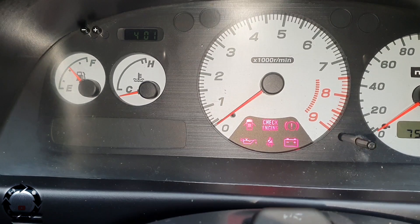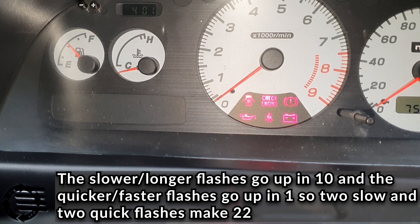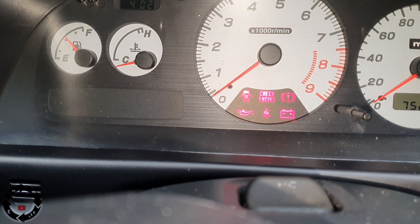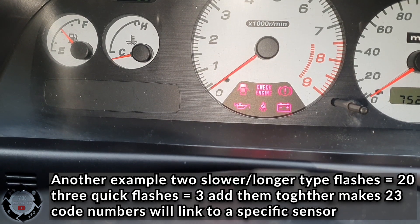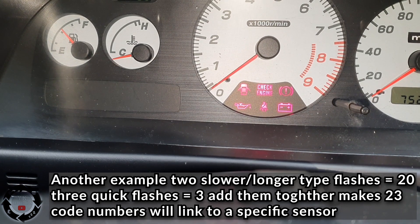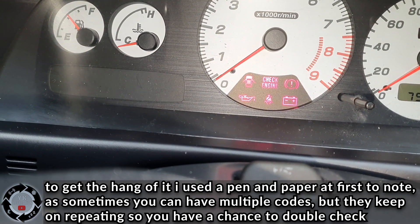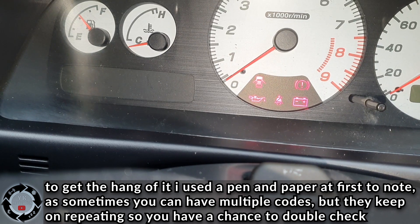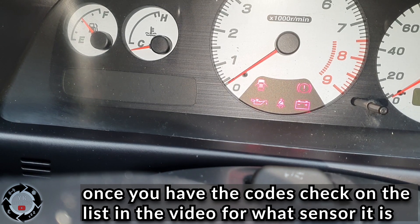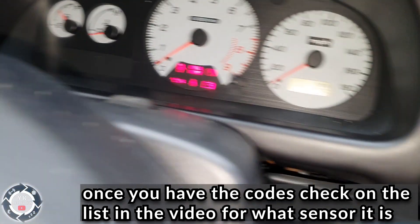Then simply count the flashes. The fast flashes are the tens and the small quick flashes are the units. So we've got codes 22 and 23 — that's 10, 20, 22 and 10, 20, 23.